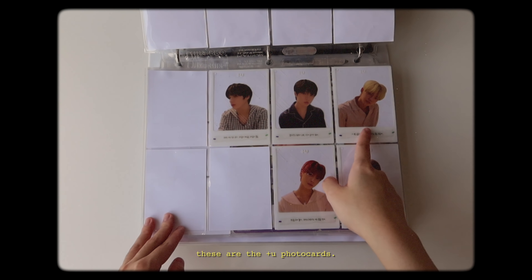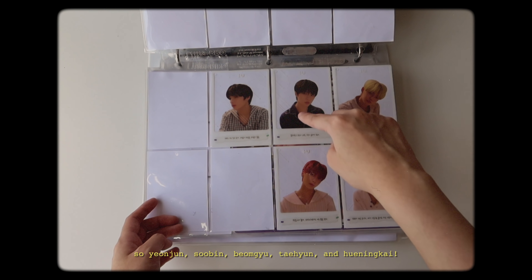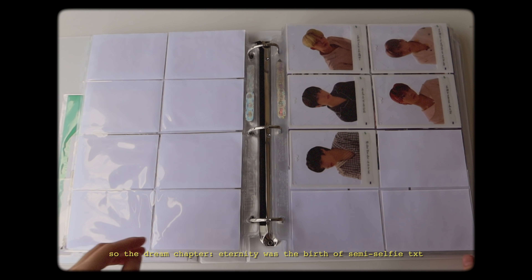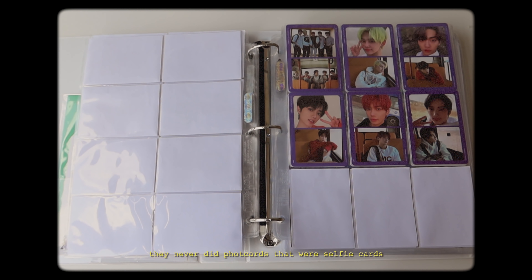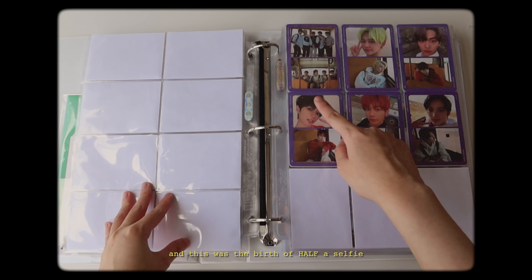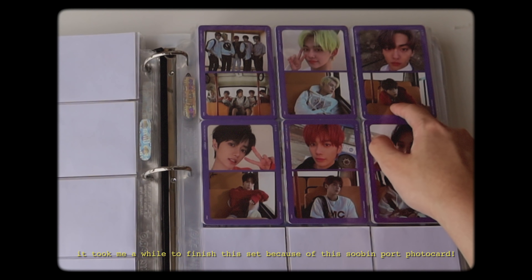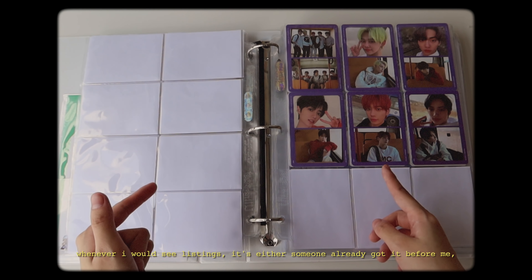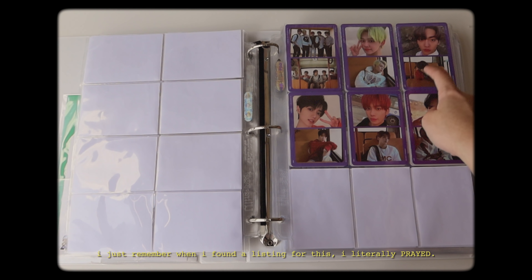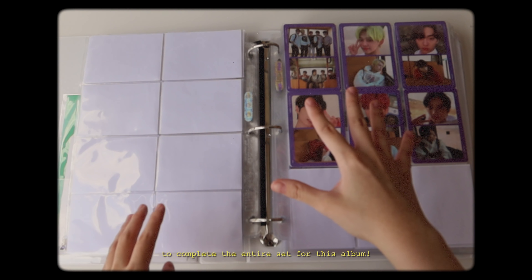Now we're moving on to the Dream Chapter Eternity. These are the TU photocards, arranged by age order: Yeonjun, Soobin, Bomgyu, Taeyeon, and Yuningkai. The Dream Chapter Eternity is the birth of semi-selfie TXT album photocards because in their past two albums they never did selfie cards. It took me quite a while to finish the set because of this Soobin port photocard. Every single day I would wake up and say I wish I'd find a Soobin port photocard today. Whenever I would see listings, it's either someone already got it before me or it's just sold out. I just remember when I found the listing for this, I literally prayed before opening it that it wasn't sold already. I felt so happy when I finally found this because it was the last card I needed to complete the entire set for this album.